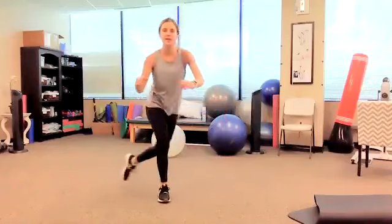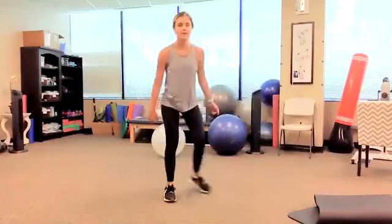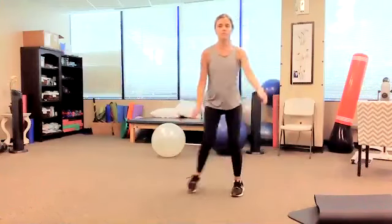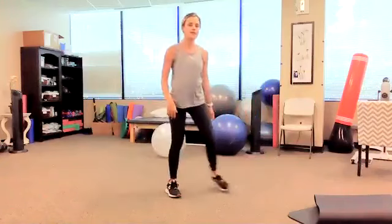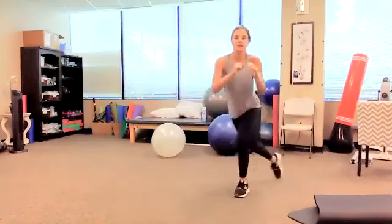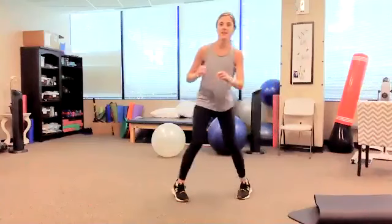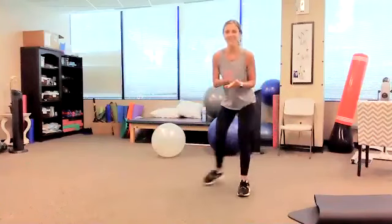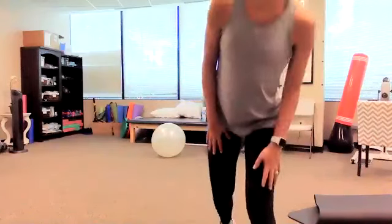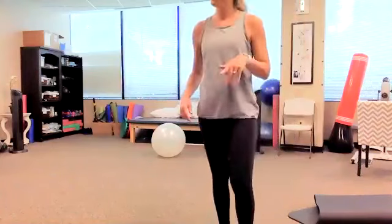We have two more sets of curtsy lunges. Set number two — one through ten. Great job, everybody. So now I said three sets, but we have several more lower body exercises, so we may skip that last set and come back to it if we have enough time. Let's go ahead and move on.